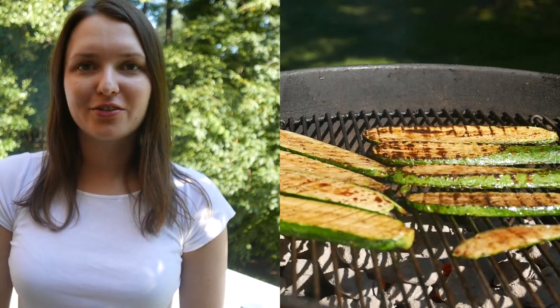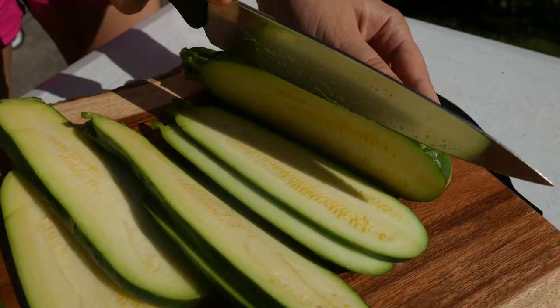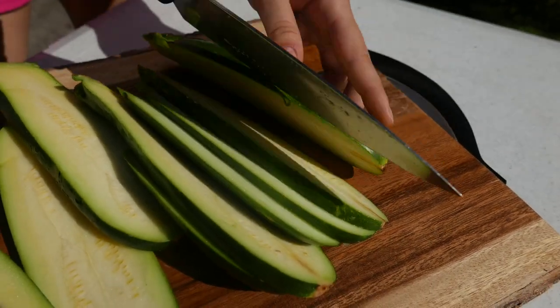Today we're gonna teach you how to grill zucchini. We're gonna cut zucchini into thin slices just like that.